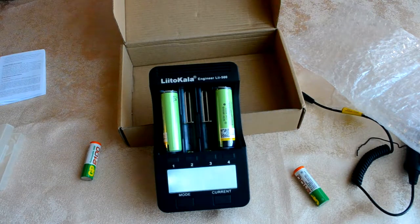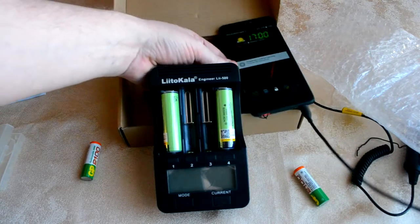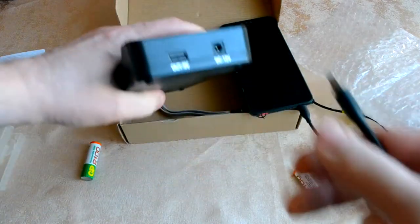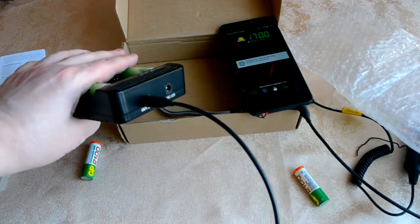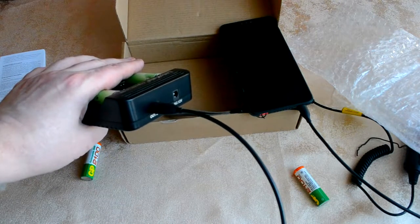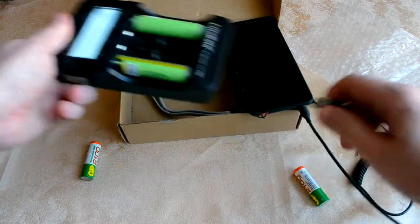Давайте проверим. С той стороны есть USB — вставляем, и вот он пошёл выполнять зарядку. То есть смартфон заряжается. Давайте отключим.